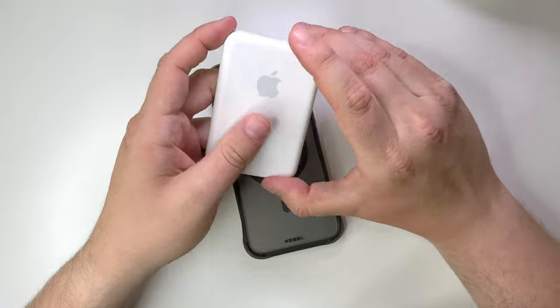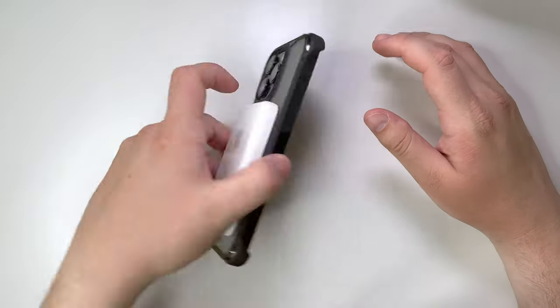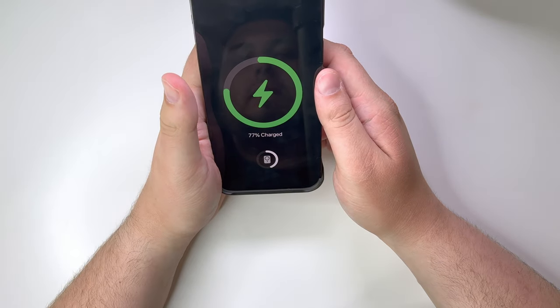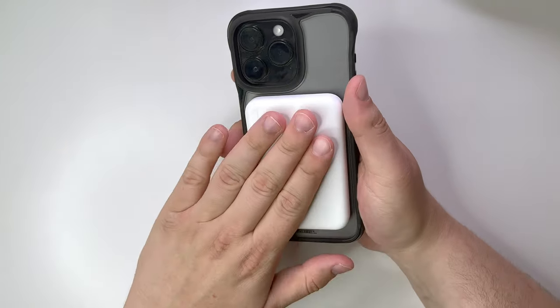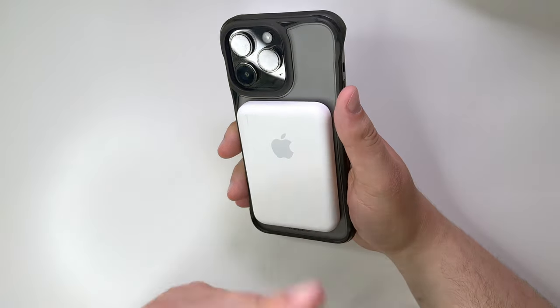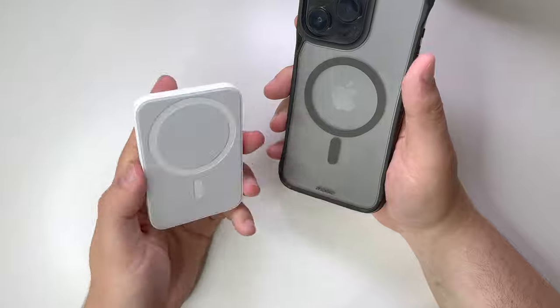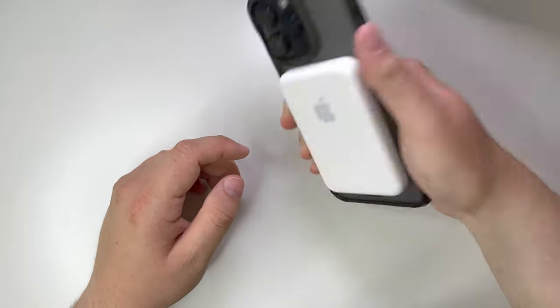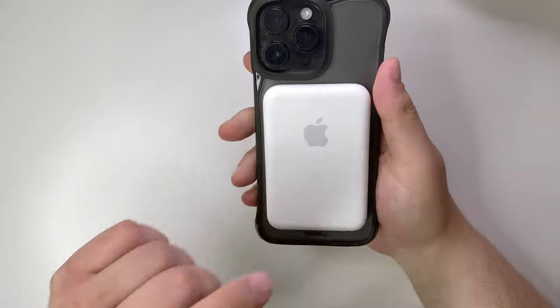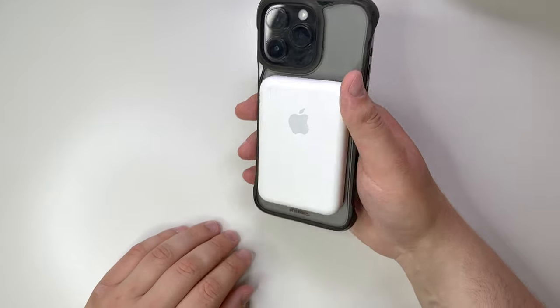Next, let's test the Apple MagSafe battery pack. You get the MagSafe animation right there. This is probably middle-grade on the MagSafe battery pack. You do have the alignment magnet, so that makes it nice. You can shake this — it's not going anywhere. The magnets on the MagSafe battery pack as well as on the case are going to make it super secure. You've really got to push it off.